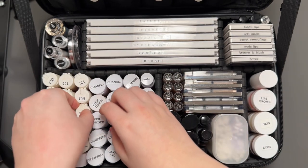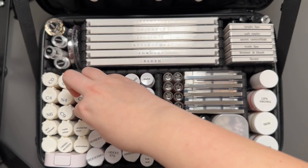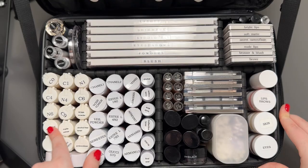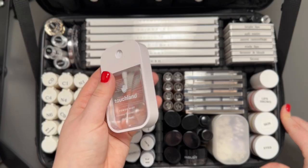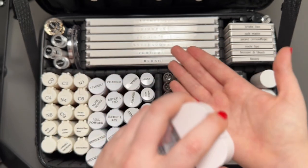I also carry the two Chanel highlighting fluids that I sometimes like to mix with foundation for a more glowy look. For setting powders, I have the RCMA powder and the Hourglass Veil powder, which is really good for dry skin. I keep a bunch of skincare: a Milk Hydro Grip, a MAC matte primer, a toner for oily skin, Embryolisse — a classic — and hand sanitizer. I really love this one; it has a light scent and doesn't dry out my hands.